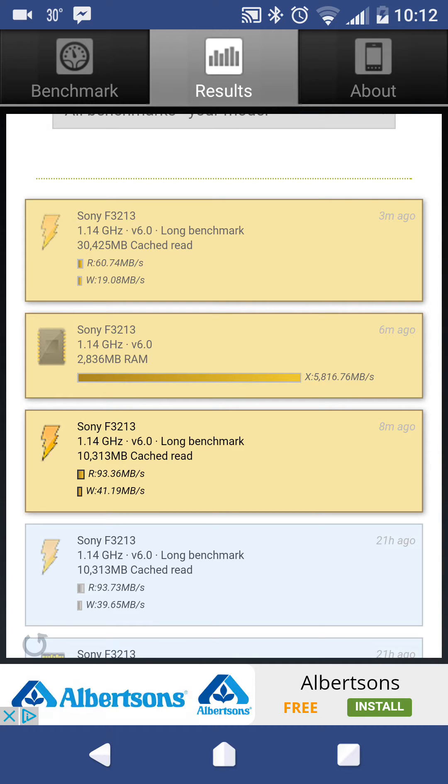While the write speed is 41.19 megabytes per second. Now for the external, its read speed is 60.74 megabytes per second, while the write speed is 19.08 megabytes per second.